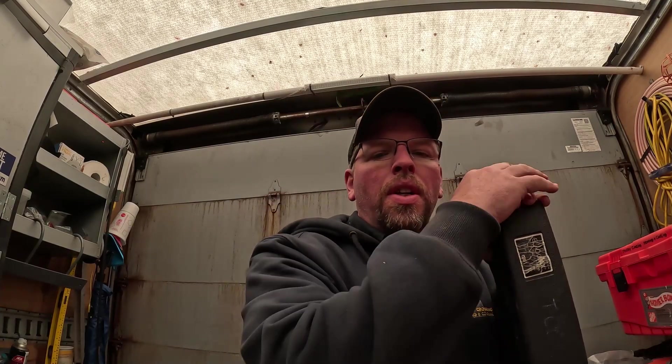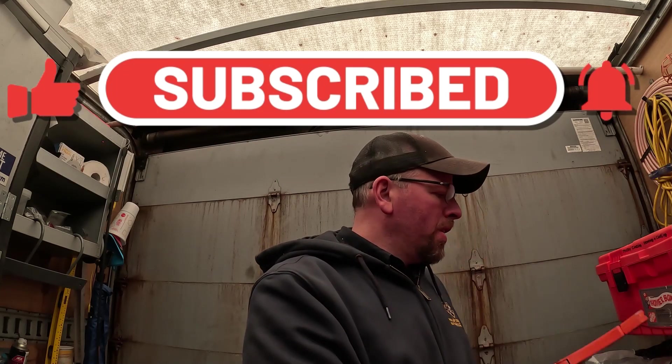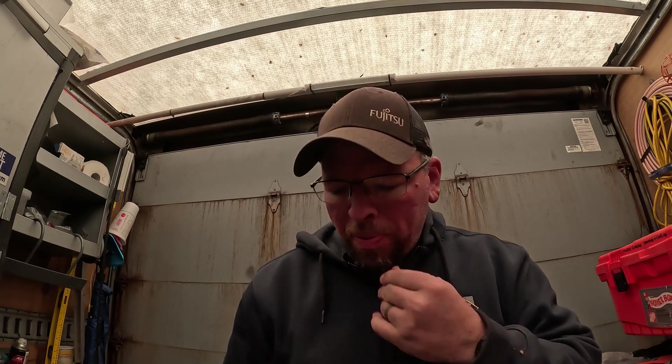Welcome back, we are continuing our little video series on tools we use on the job — not regular wrenches and all the other stuff, more the specialty stuff we use all the time. Just did a video on cutters used for Fortress or Slim Duct, and also did a video yesterday on the Navic flare tool, which is really good.